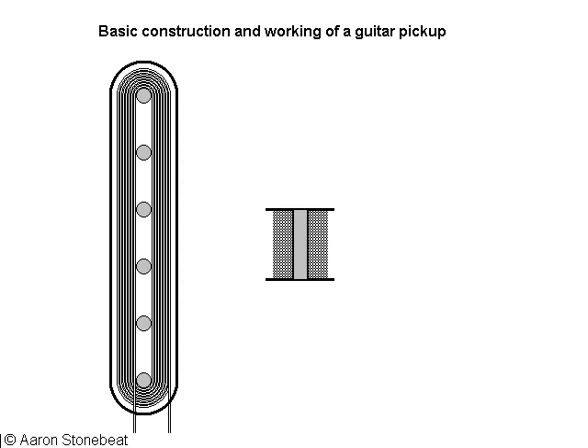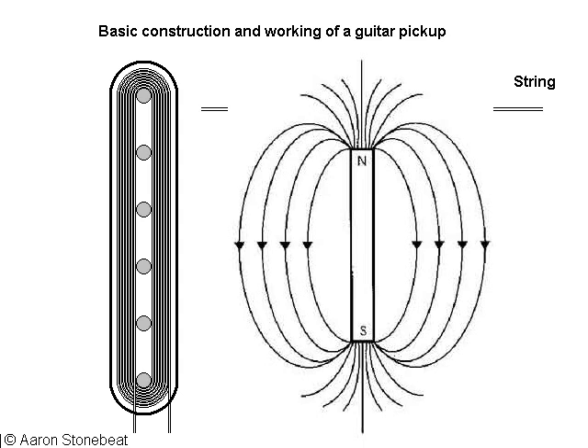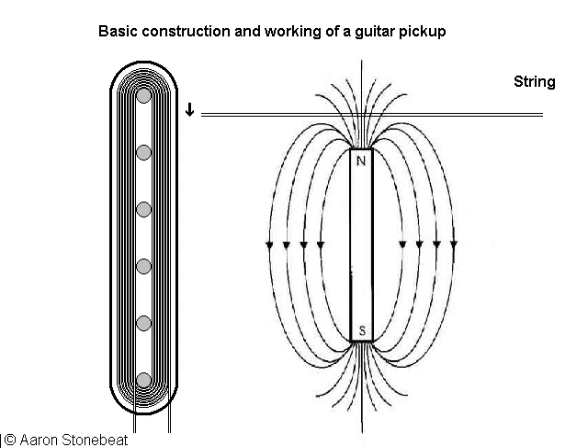Now let's blow up the side view a little and have a look at one of the magnets inside the bobbin. I've drawn it north up here, but it could just as well be oriented the other way. Right over the magnets a string is strung. Now let's have a look at the magnetic field — with some of the field lines drawn in it could look something like this. The string passes right across one end of the field. The string itself is also ferromagnetic — it can be magnetized and the magnet wants to pull it in.